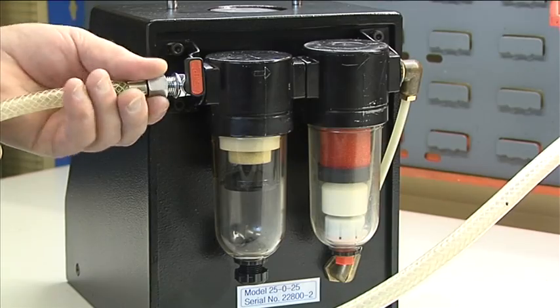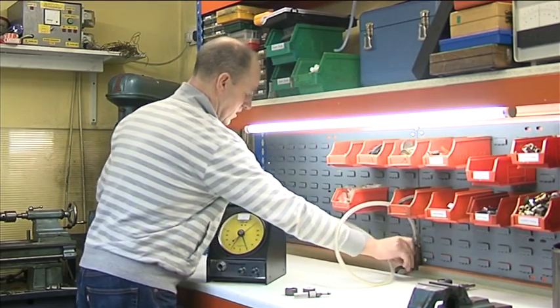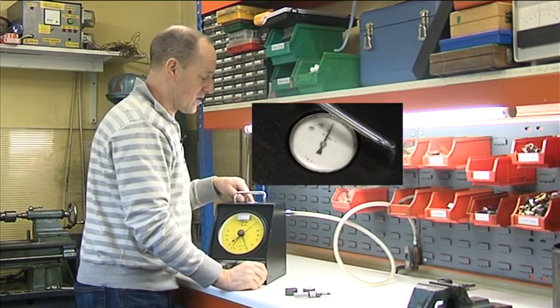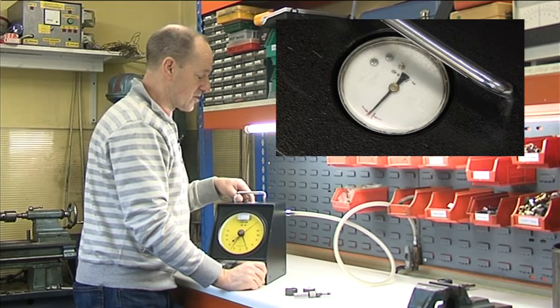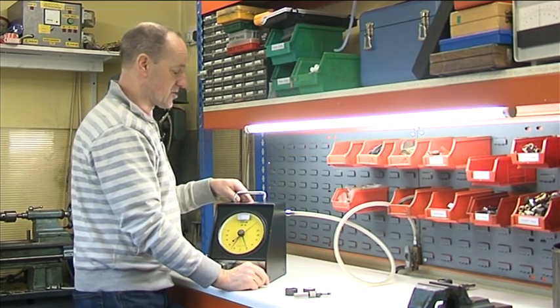We simply connect the air supply and switch on. We look at the top gauge to see that the needle comes up between the two red marks, which indicates that the internal regulated pressure is correct.